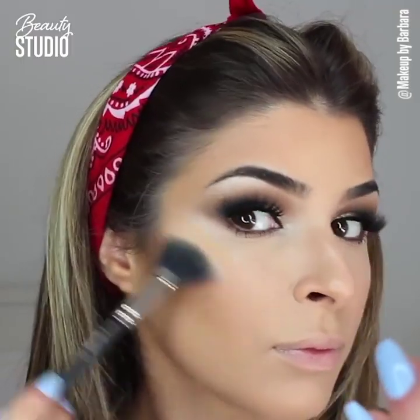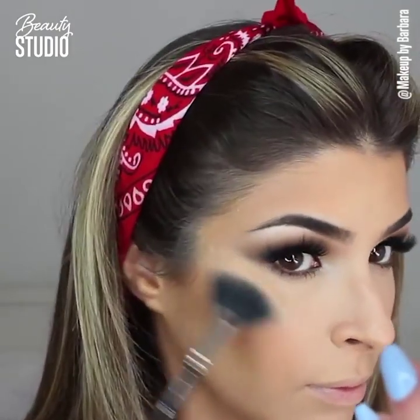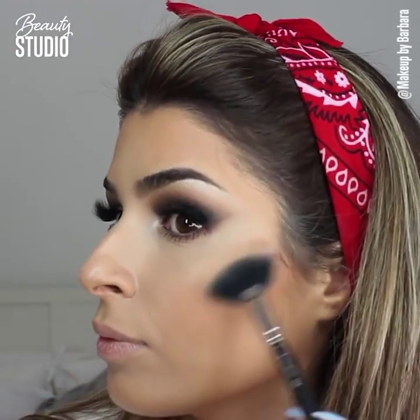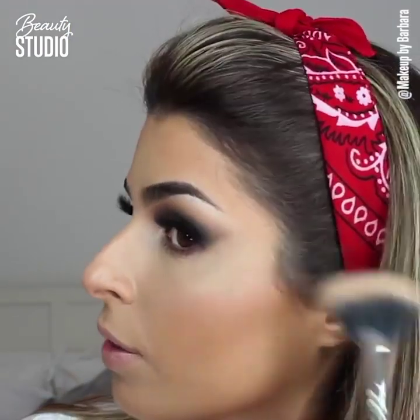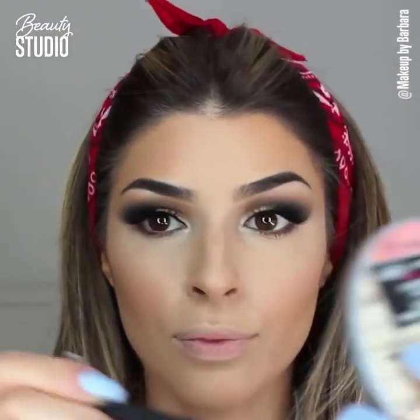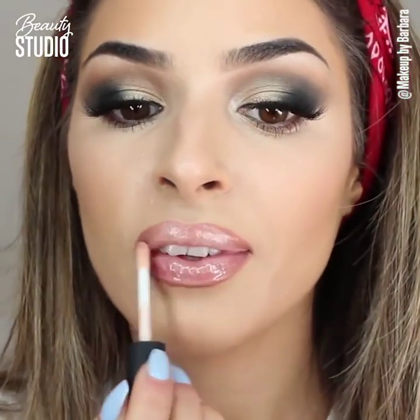You guys know I'm a highlighter fan — I'm obsessed with highlighters and this one has an amazing formula. It looks so good on anyone from medium to light skin, gives you a glow from within, and it's super creamy so you don't need too much product. It's just fabulous and super affordable, so I love it.